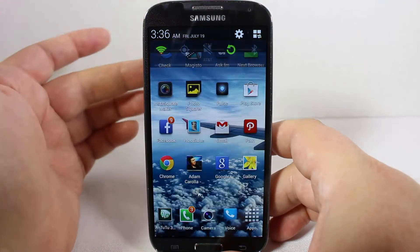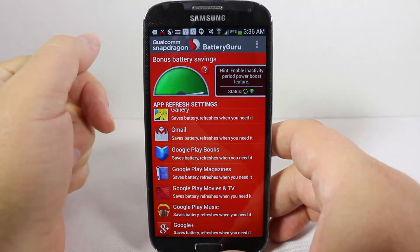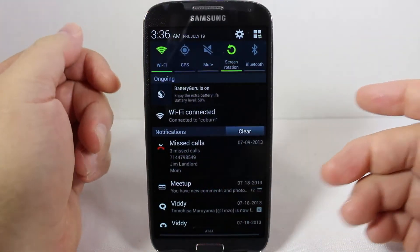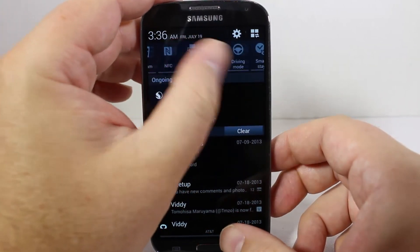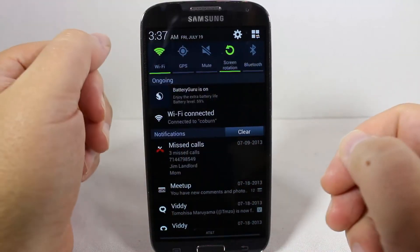One of the other things I use, which we just reviewed on the Chris Voss Show, is the Qualcomm Snapdragon Battery Guru app — be sure to search for that. But this is one of the most simple and easiest ways to save battery life: just turn off all the stuff at the top unless you're actively using it. Most people aren't, so why have it on?